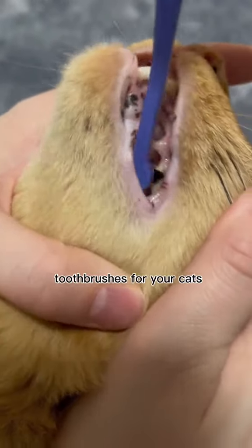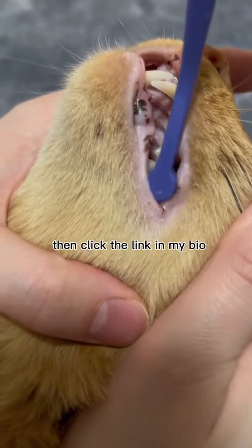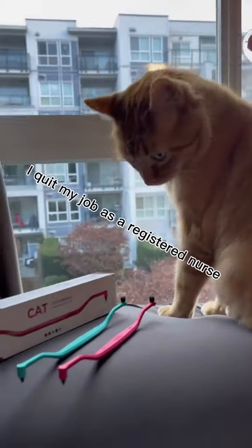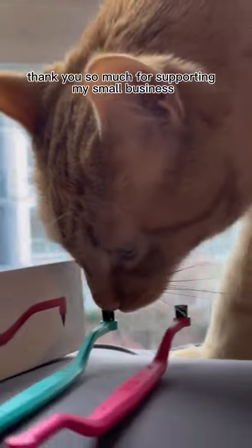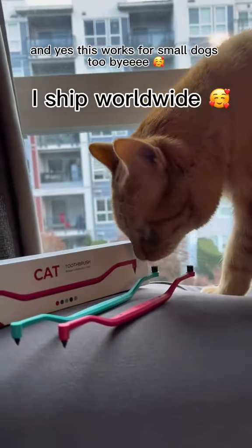If you're wanting to get one of these toothbrushes for your cats, click the link in my bio — I literally quit my job as a registered nurse to make cat toothbrushes. Thank you so much for supporting my small business, and yes, this works for small dogs too.